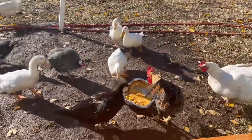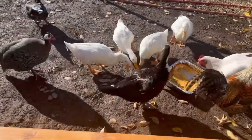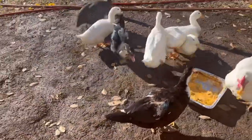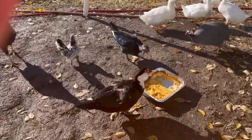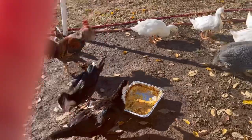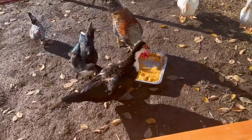The chickens and ducks are eating leftover spaghetti squash and they're loving it.